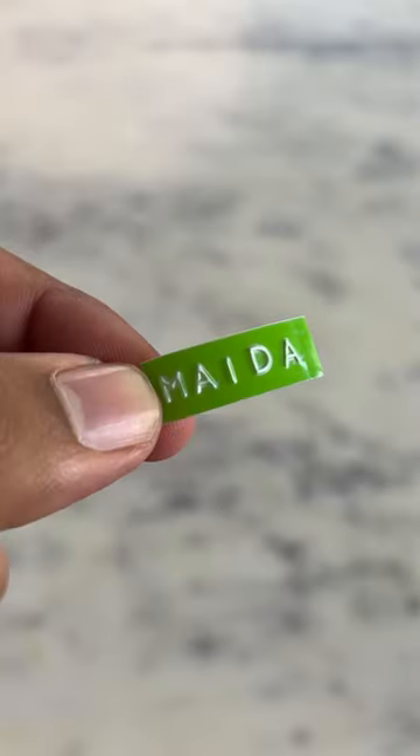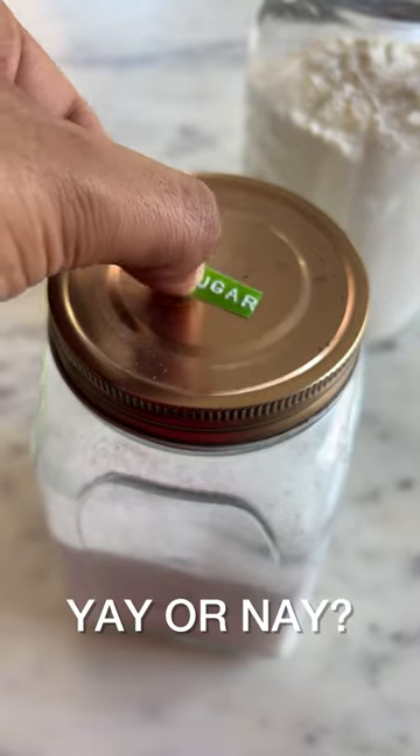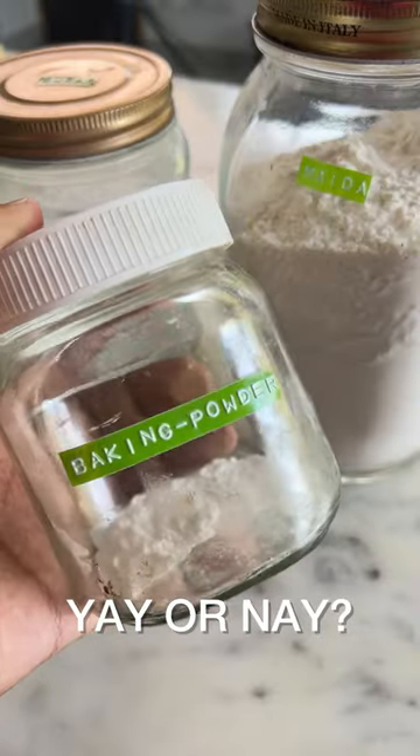I was very interested in using it, so I have printed a lot of labels. Behind each label there is sticky glue which you can peel off. Let me know what you think in the comments below.